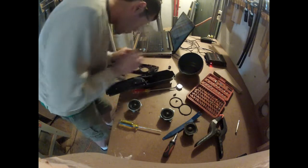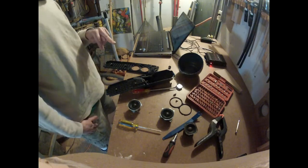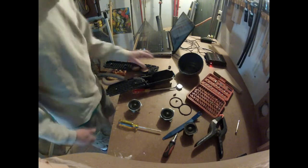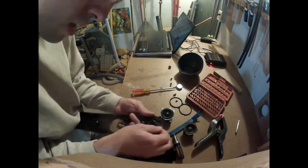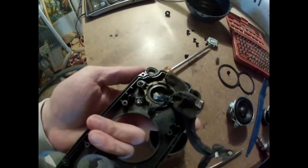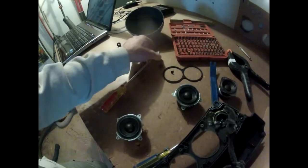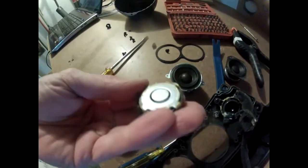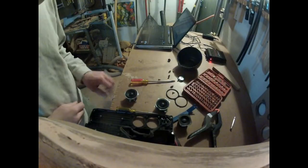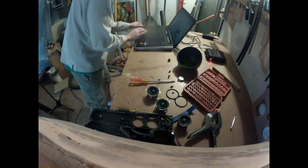It is a 2.2 microfarad capacitor. Just a little closer look at the tweeter voice coil and dome, which unfortunately came off this one. I'm not sure if that's going to happen on all of them. I don't have time to take the other one apart right at the moment, but that's kind of the gist of what you get with these things.